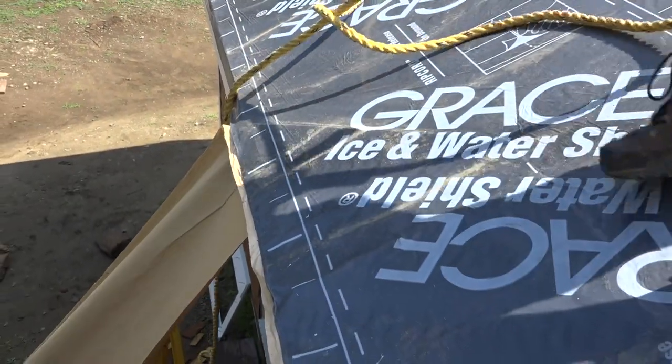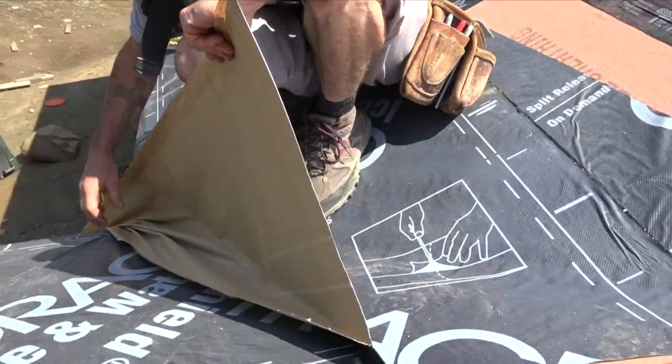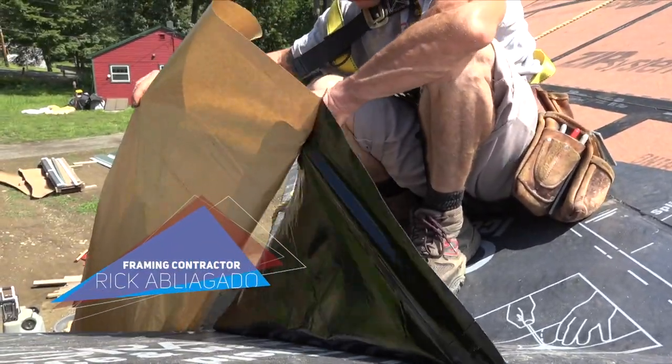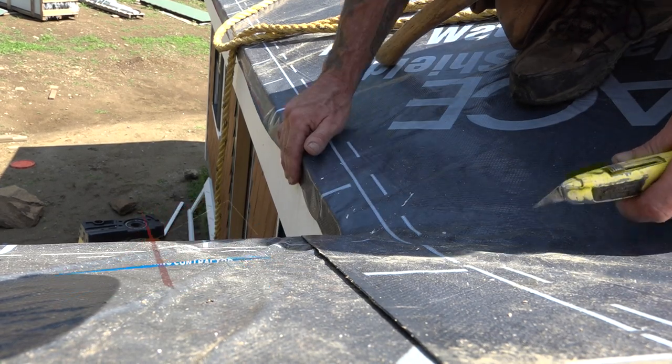With his paper puller on the ground, Rick placed his membrane along the eave, working his way into the valley, being careful not to tear the paper or wrinkle the sheet. Then he folds the edge over the fascia.